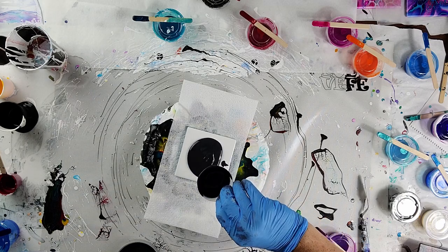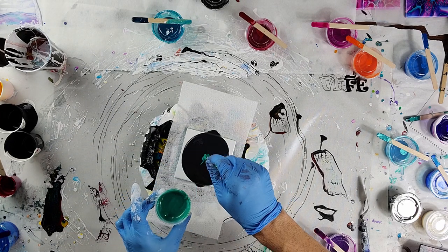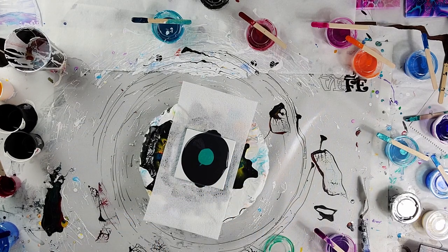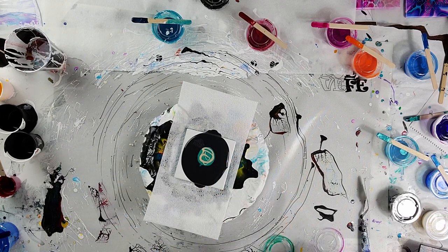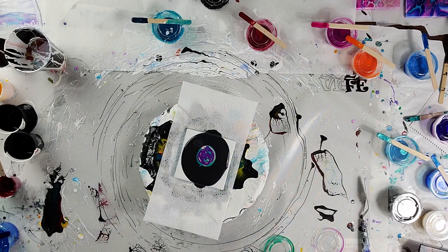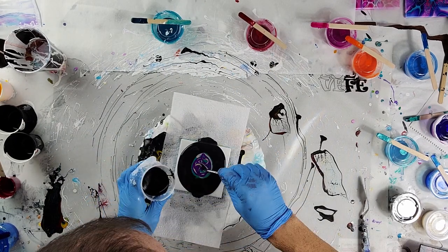Hey guys, welcome back — this is part two of my Shelly Art Bloom tester. This first one uses everything I use for Shelly Art Bloom: the ultra deep base, varnish in my paint, and all that other science project stuff — tree leaf green, purple, some gold, and black cell activator.